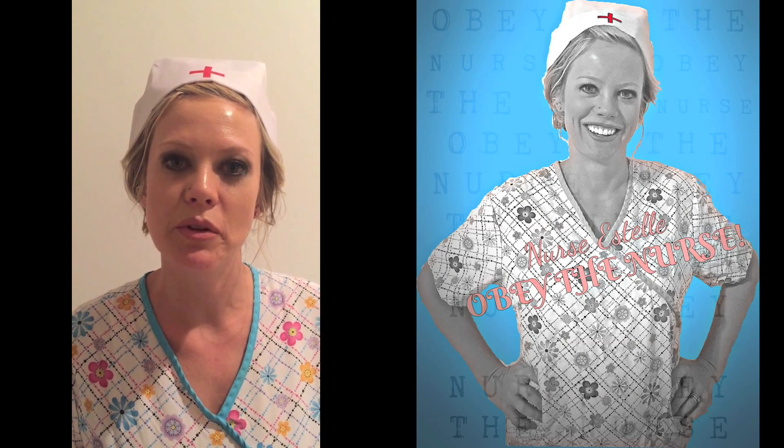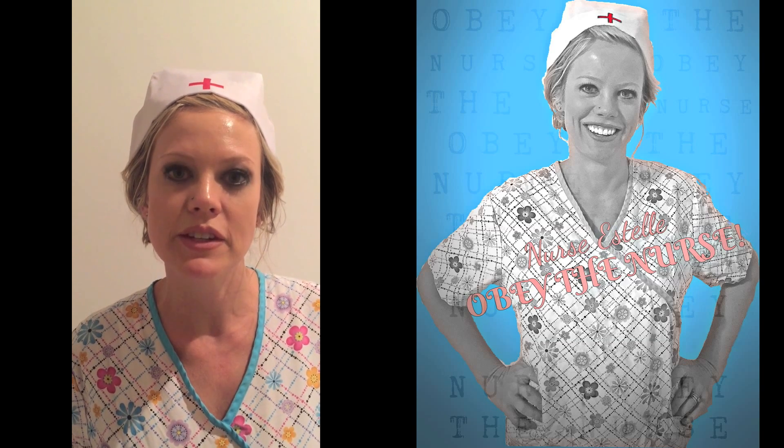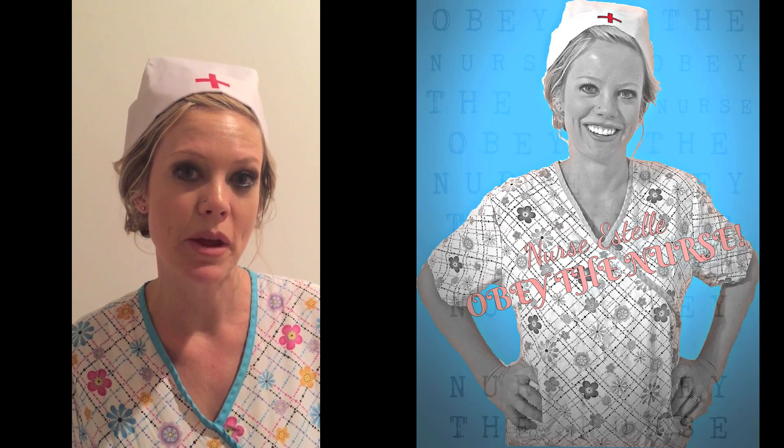Hey everyone, it's Estelle bringing you another one of my approved products. Check out this video, click on the link in the description, and then remember to go to obeythenurse.com and join my mailing list.